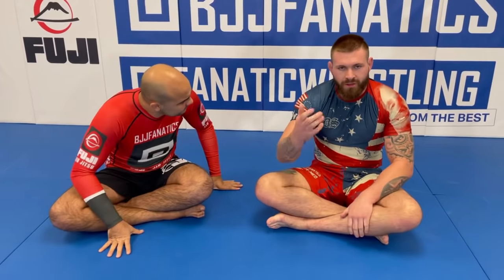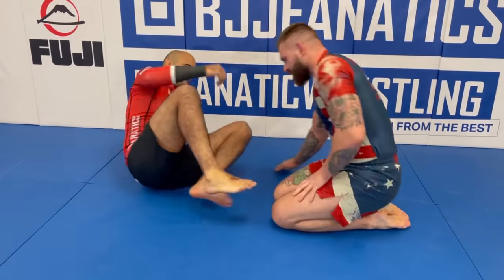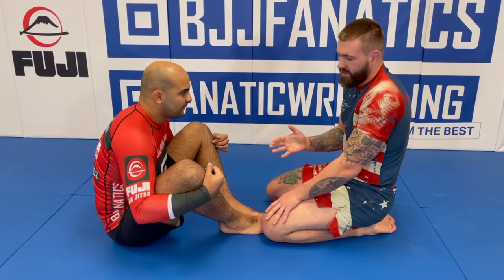In the first passing instructional, we covered some body locks, but it was more about just the general idea of the full passing system. Now we're going to go into a body lock specific study. It's going to be around 12 hours total with rolling and commentary plus technique. It's based around three simple ideas of stuffing, shelving, and splitting the legs.